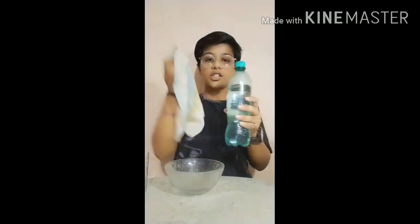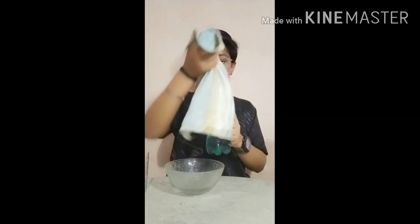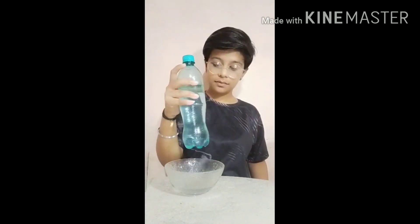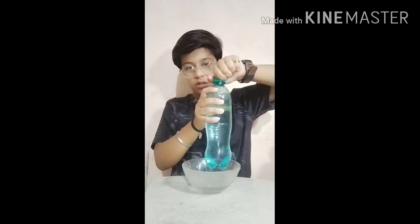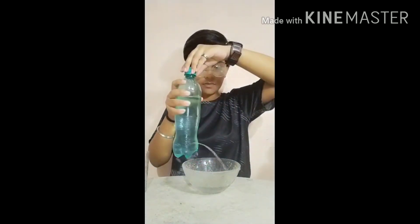Then use the handkerchief. You are able to see that no water will be spreading or splitting. And just open the cap — then see, water is splitting again.